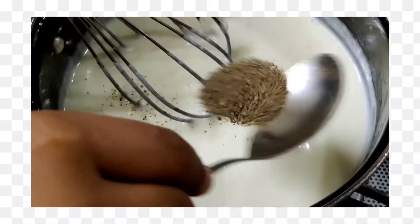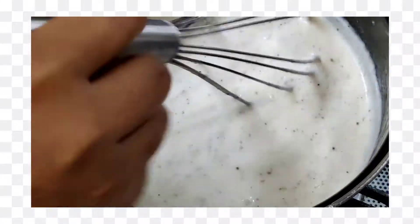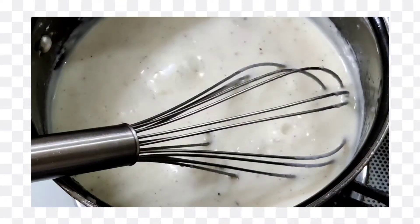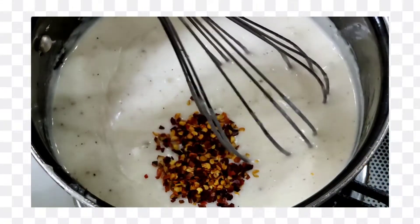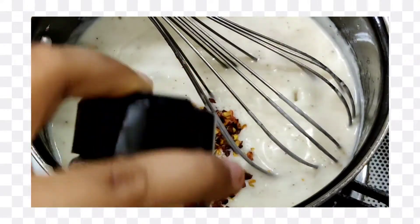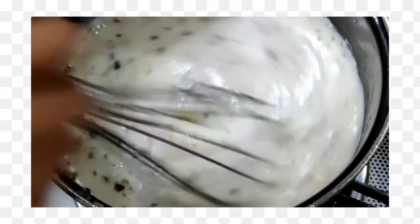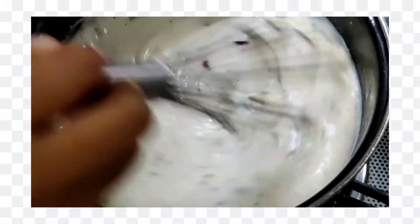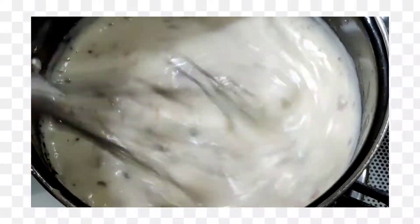Now we will add 1 tablespoon of black pepper powder and mix it well. Then we will add 1 tablespoon of oregano and mix it. If you have mixed pizza herbs you can add those instead. We will cook it for 2 to 3 minutes on high flame and then the sauce will be ready.